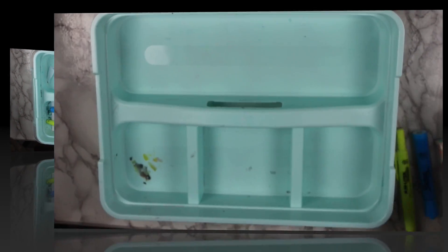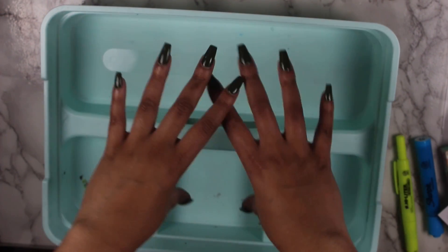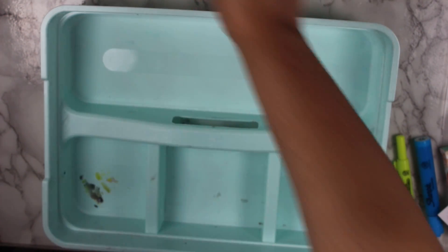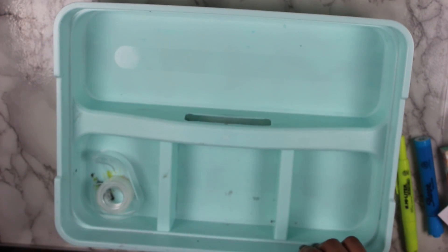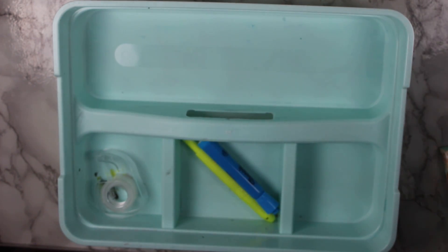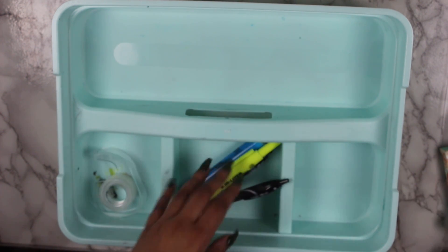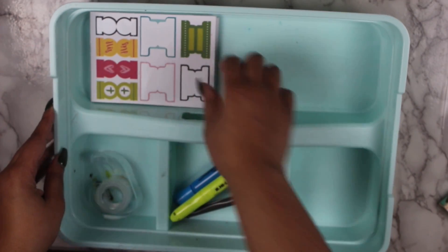I cleaned this out as best as I could with some baby wipes and wiped it down. I want to have this be my tools section — from my highlighters to my pens, tape, things like that. So I am going to add in some tape over here, and my highlighters and stuff can go there, and I'm going to add in a couple pens.